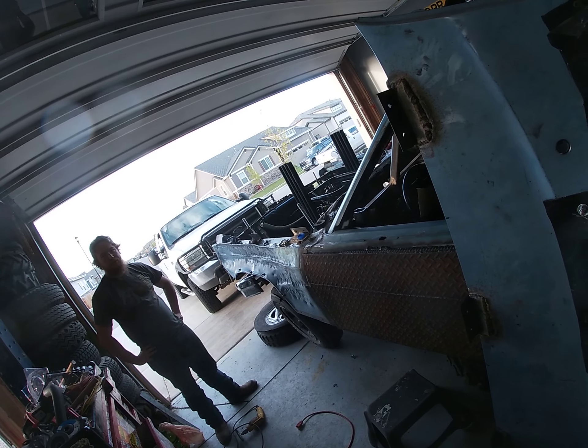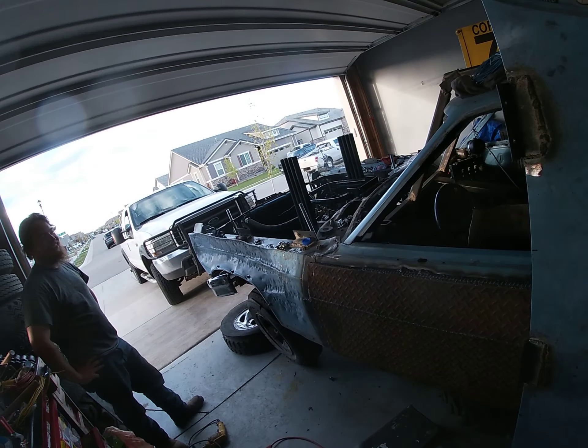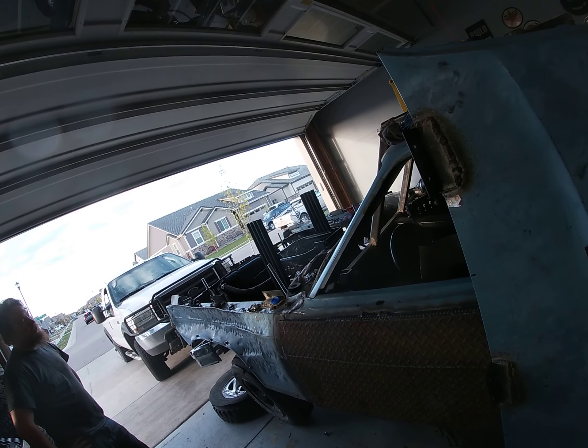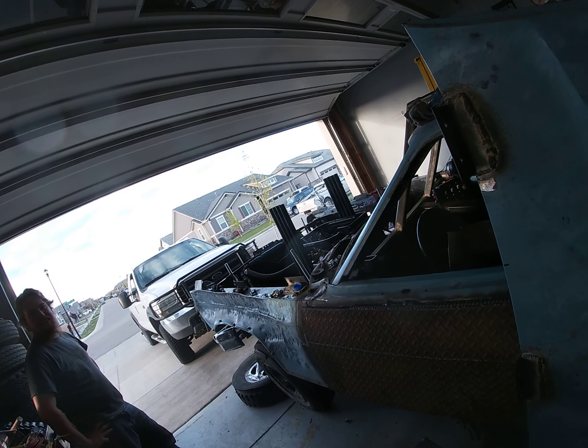She's idling at about 2,000 RPMs right now, about 1,900. You're supposed to run it at 2,000 RPMs for 20 minutes, but we're only going to go for 10 minutes and then we're going to check the oil.